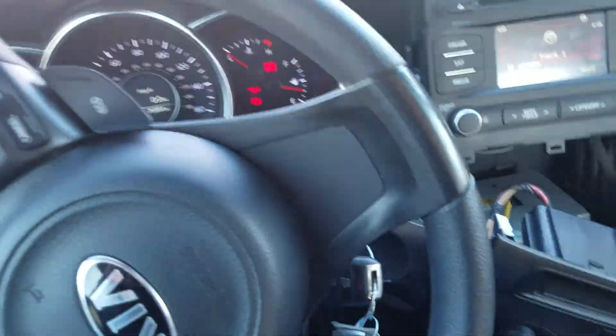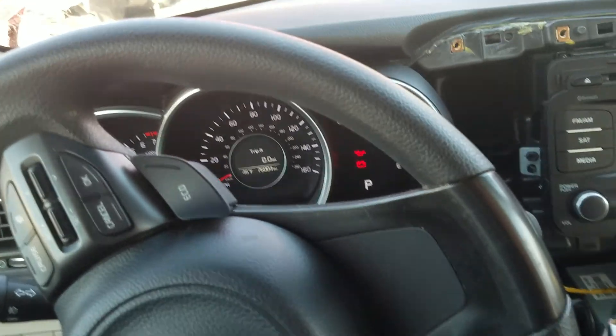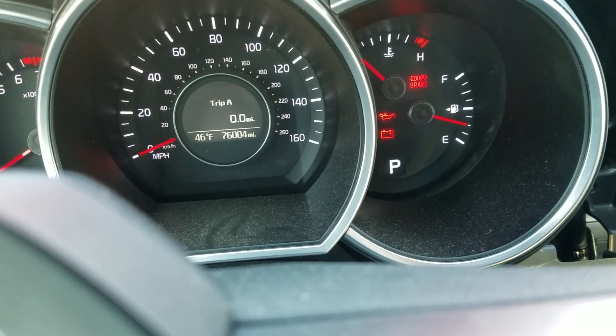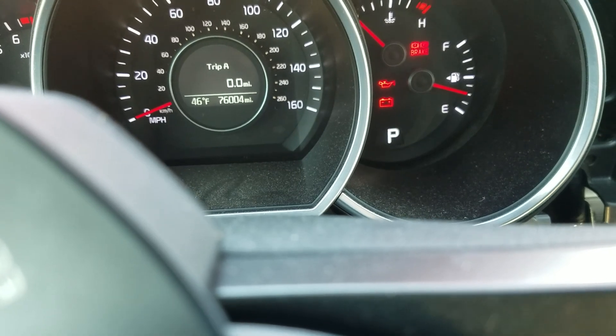Again, this is Uniform Uniform 324, a 2014 Kia Optima, here at Lewis Auto Service and Salvage in Thornburg, with 76,004 miles on it. Thank you guys for watching. I hope you all have a good day. Bye.